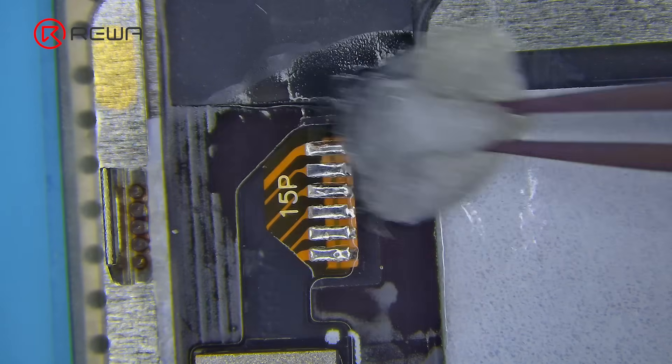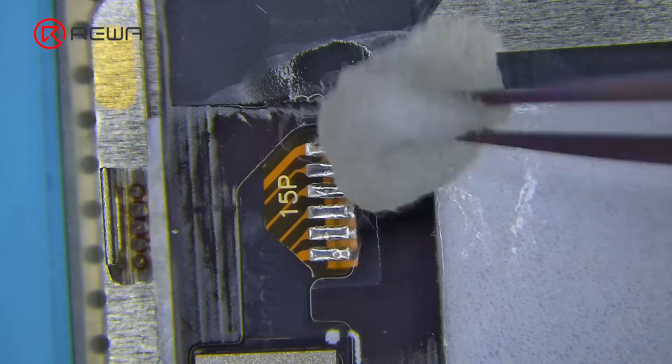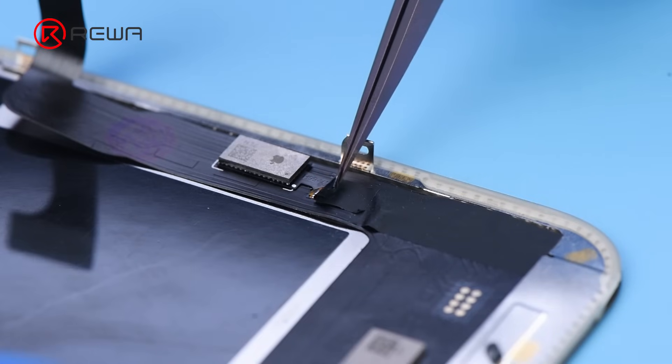Clean the flux residue with cotton. Cover it with a protection sticker.